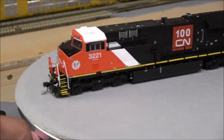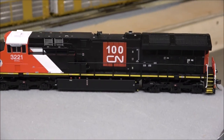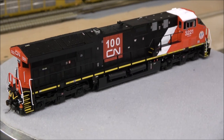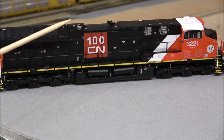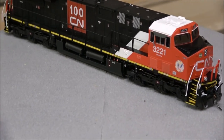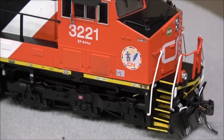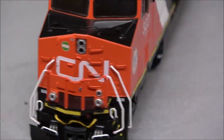Here's the 100th Anniversary unit. I believe they have these in two road numbers available. You'll also notice on some of these exhausts — some had the angled exhaust, some were blocked in — and they've got that accurate per which heritage unit has which. Really nicely done locomotive and the paint is very nice.